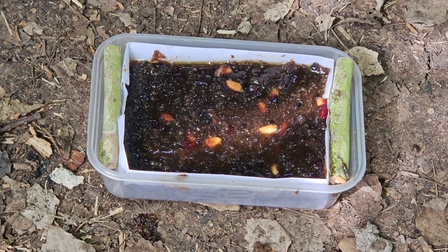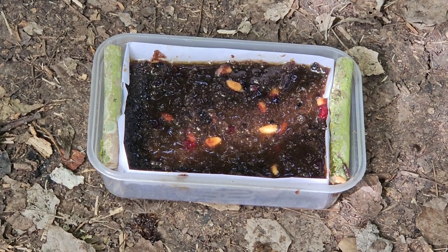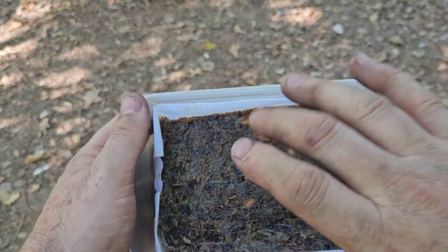Now we just have to firm it down and leave it somewhere overnight to set. And this is it in the morning — it's nice and hard.